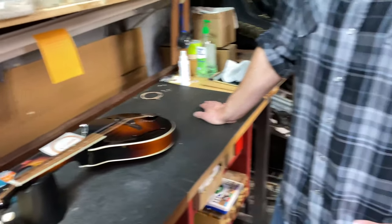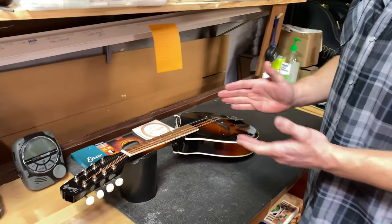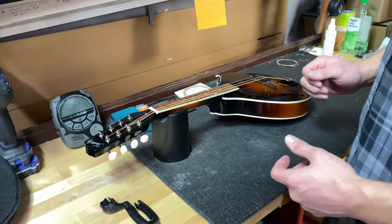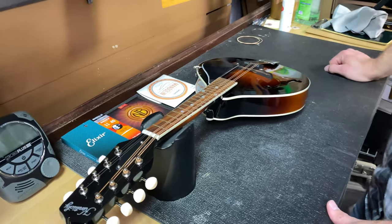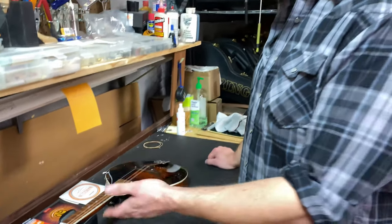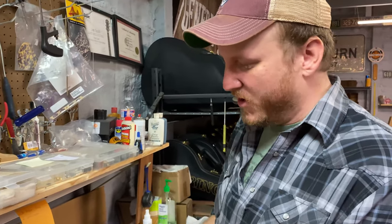We're actually going to start with what not to do. Before you restring a mandolin — stop, especially if you've never done it before. The first thing most people do that they probably shouldn't: if it's just a basic restring and you're not in need of any additional setup, you really just want to go through the strings one at a time, two at a time tops. You don't want to take all the tension off and restring them all from scratch.